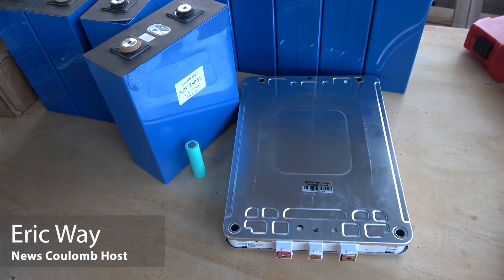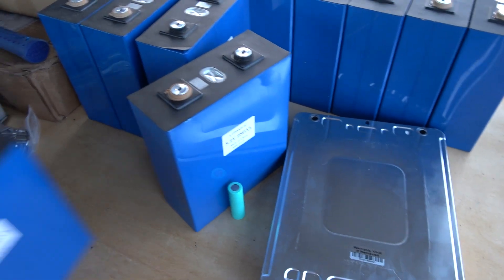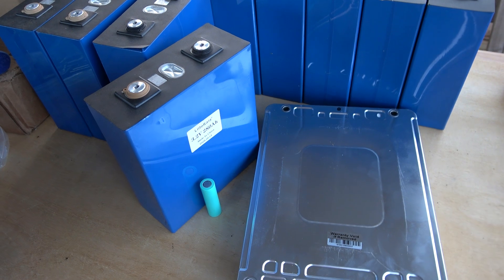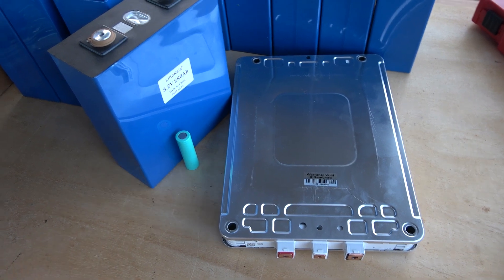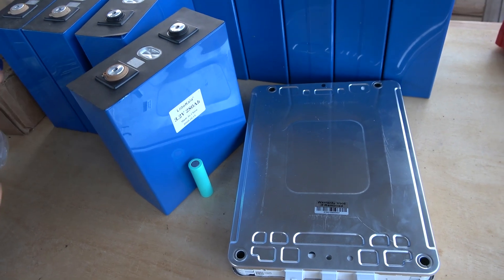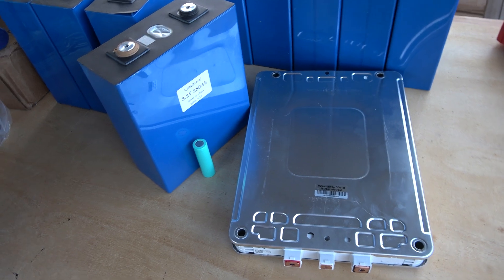Hello everyone and welcome to another News Coulomb video. I thought I would take a break from screwing in these terminal nuts, these set screws for terminal nuts. I wanted to talk about power density — it's a concept I think a lot of people don't really get, and I think in comparison to energy density, which is a little bit easier to understand.